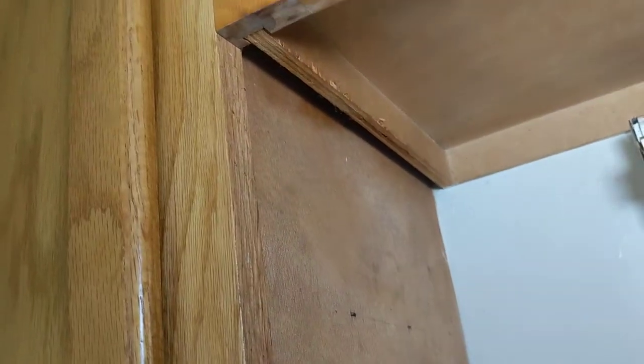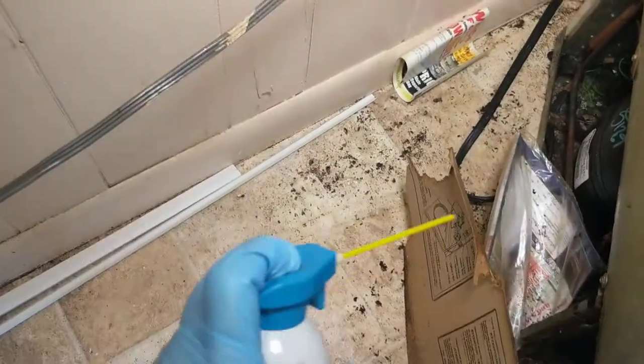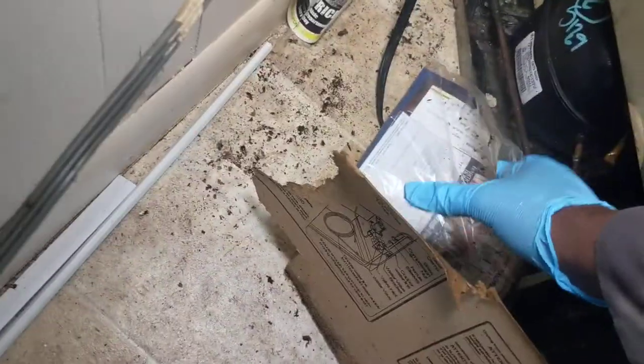Let's see — none there. They usually come out fairly quickly. None there either. A good place to always flush roaches is in the back of the refrigerator. You can always see a couple running — I don't know if the camera's getting it, but I can see them.